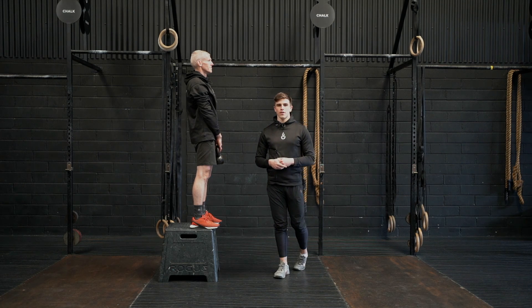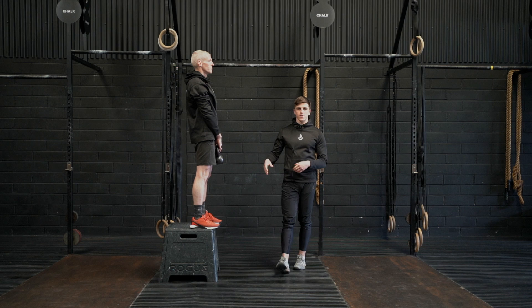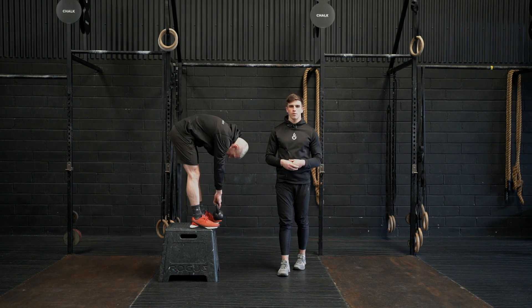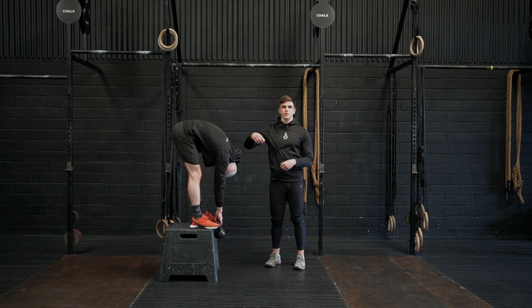This is the kettlebell Jefferson Curl. Standing on an elevated surface such as a box or a bench, simply lower the kettlebell as far as you can towards the floor. Throughout the movement, keep your knees locked and round through the back as you lower.